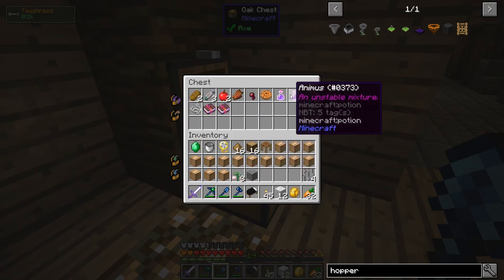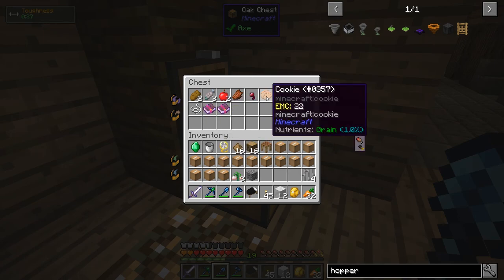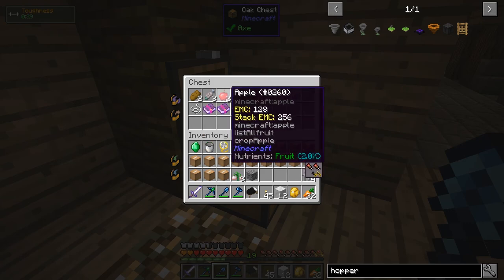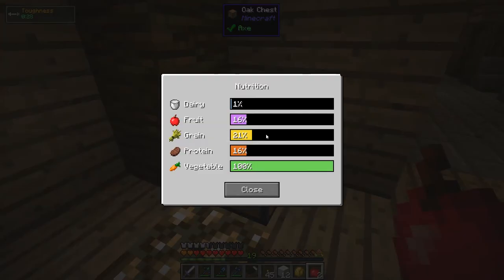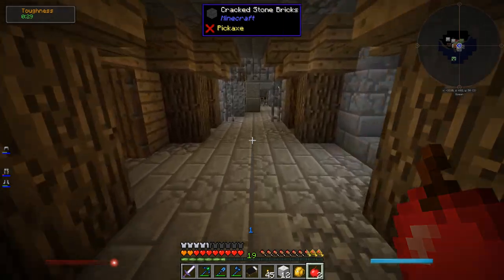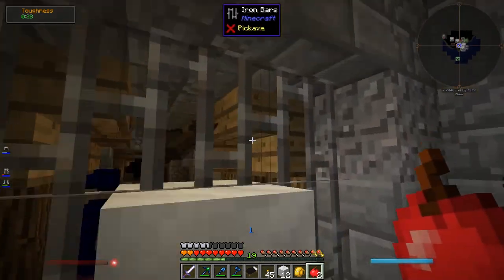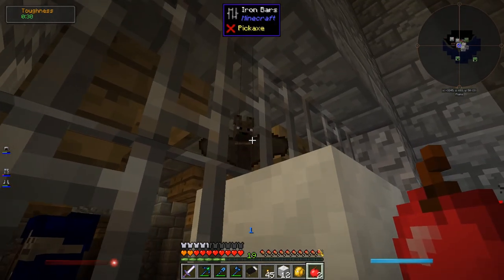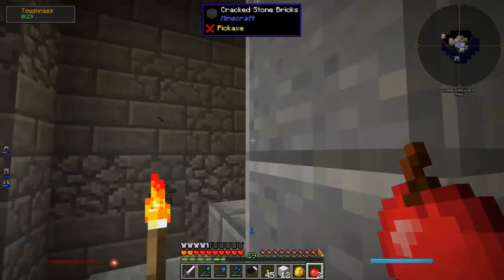What do we got here? Some potions - unstable, they don't really say what they do. Some enchanted books - this is just Power 1, not that special. Nothing I particularly want, really. I guess the fruit, because my fruit nutrition is pretty low at 16%, my dairy is almost 0%, but I'm really good on veggies. All right, I'm out of here. Oh, look at the little bat - it was hanging upside down. I want to get like a bat aviary too. Let's keep exploring.